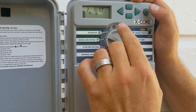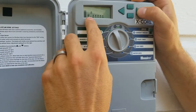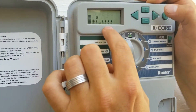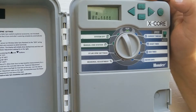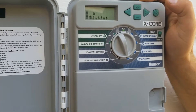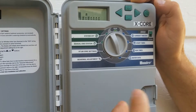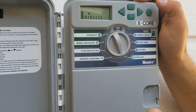Once each zone's minutes are set, flip over to 'Water Days.' The cancel arrow means it will not water on that day — for example, Monday will not run. I'd never recommend watering six days a week; maybe five at the max in high heat. You want your lawn to dry out at certain times because if it's constantly wet you'll get fungus. I'd rather cut off a few days and increase the minutes, watering more deeply and training roots to grow deep — because roots just go where the water is.